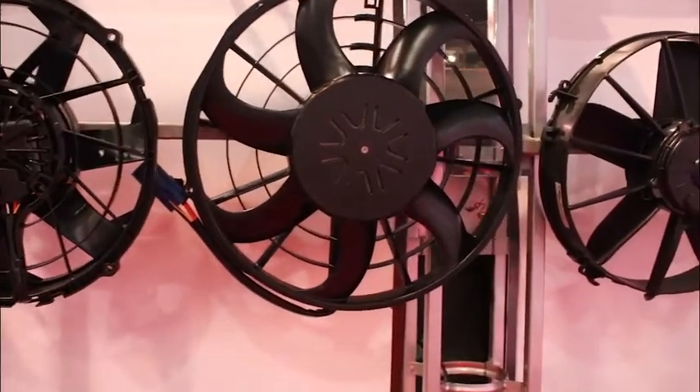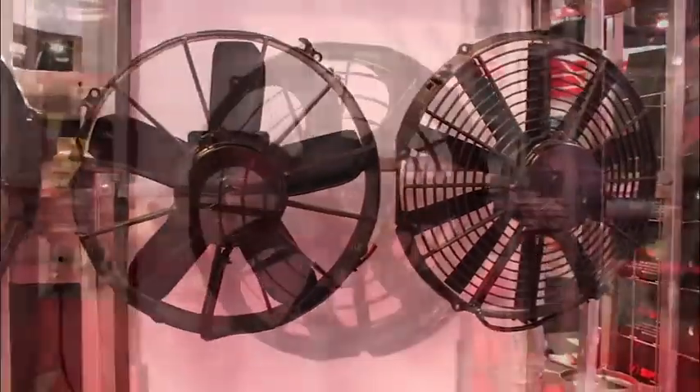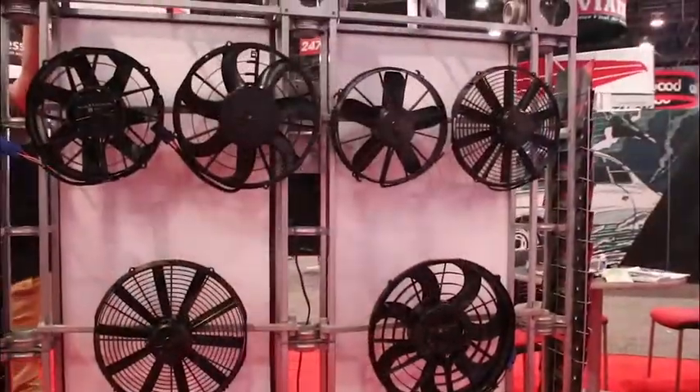Since then we have a complete line of brushed and brushless fans for every application — from hot rod to off-road, dirt track racing, racing in general, off-highway, ATV, UTV — you name it and we've got something that'll cool it.